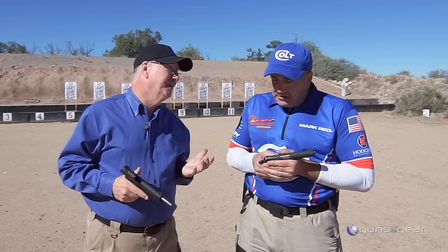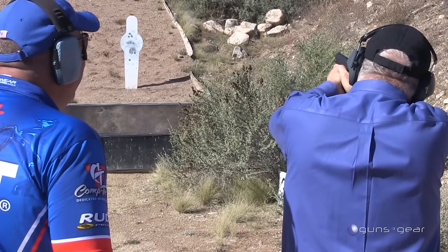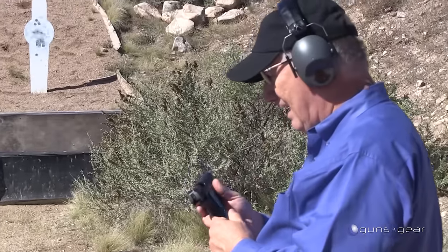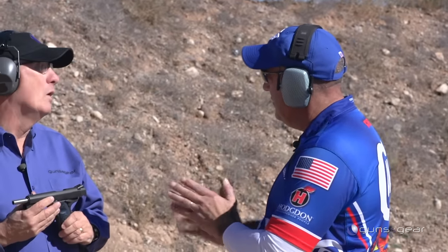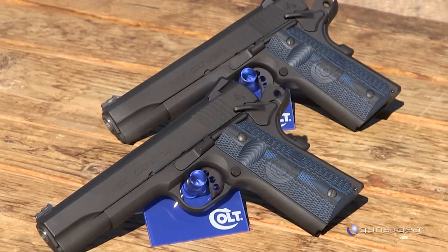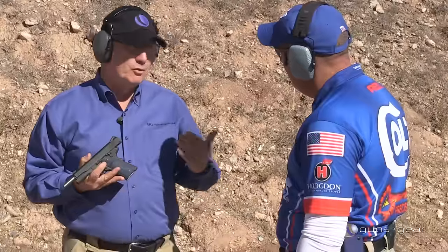Let's go shoot it. The combination of the nine millimeter and that double spring system — it's like shooting a 22, holy cow. Both the 45 and the 9 millimeter have national match barrels. The Colt national match barrel in 45 is one of the best barrels out there, and we also developed a nine millimeter match barrel.